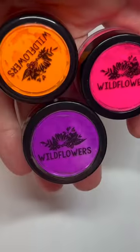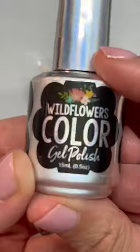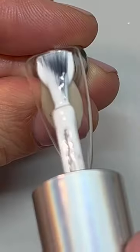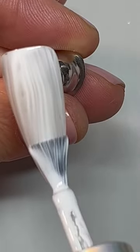Hey everyone, back again with the new most annoying nail art trend — an ombre, but it's like an ombre on top of an ombre with a french. So complicated! The easiest way I've figured out to do this...